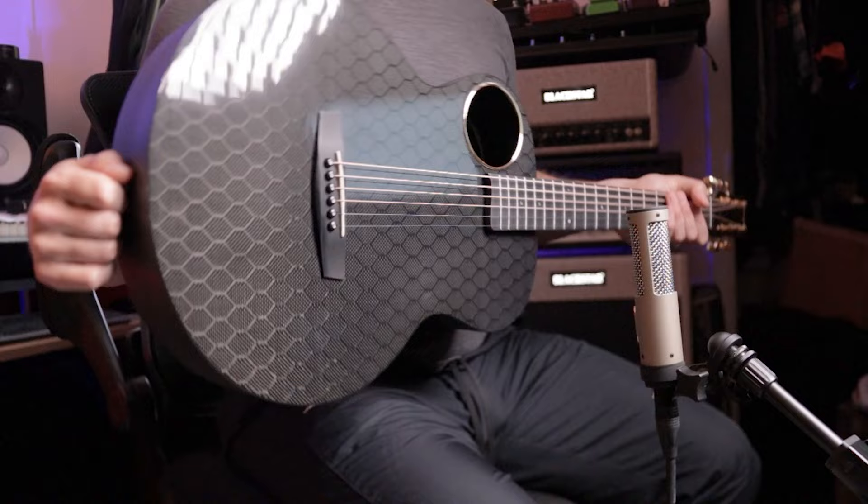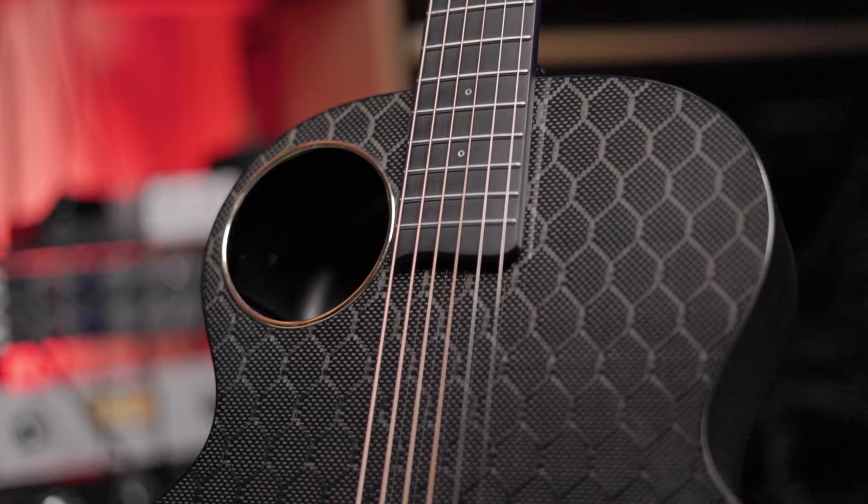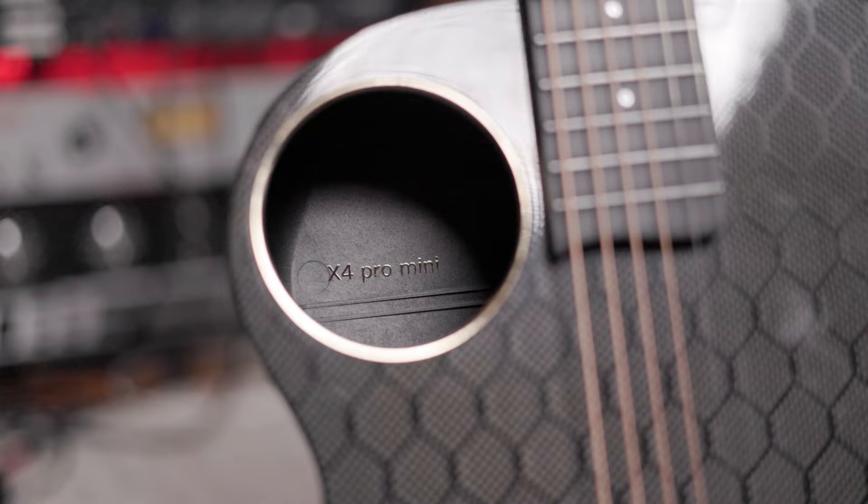Like this Enya X4 Pro Mini Guitar. This is a carbon fiber guitar at a very affordable price of $800. It's actually a perfect option for those looking to travel with a guitar, whether you're a beginner or advanced. For under a thousand bucks you're going to be hard pressed to find something like this, especially in the wood guitar category.